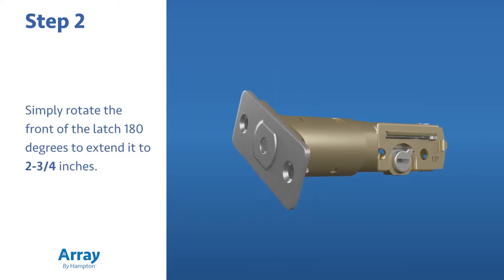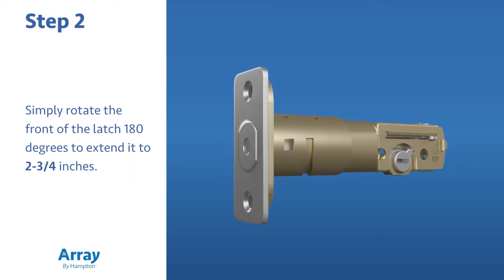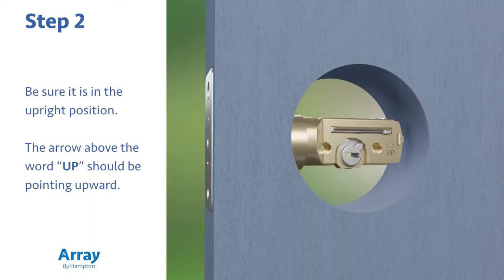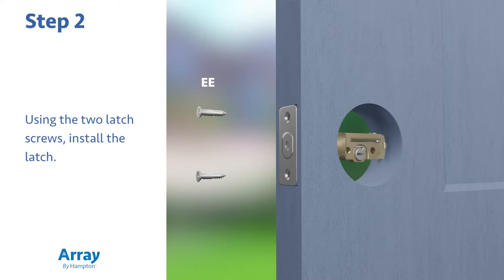Simply rotate the front of the latch 180 degrees to extend it to two and three quarters inches. Insert the latch into the hole on the edge of the door. Be sure it's in the upright position — the arrow above the word 'up' should be pointing upward. Using the two latch screws, install the latch.